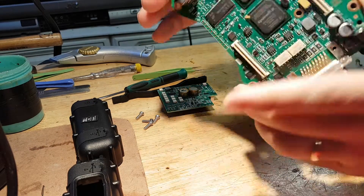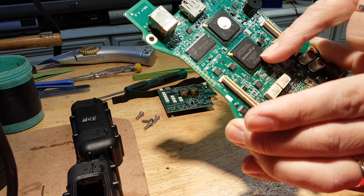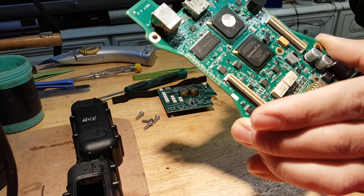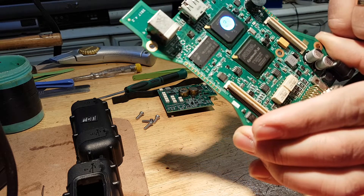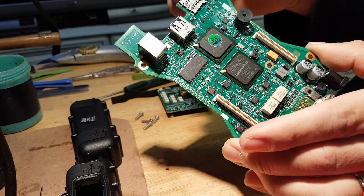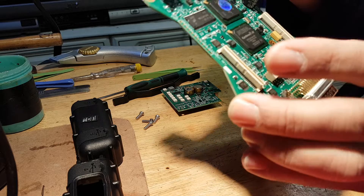We have two banks of memory, all completed and fully populated. We have an Altera Cyclone 2 processor here, and there's another processor here but the label is facing down so I can't really see what brand it is. I'm not going to take it off, I'll just leave it.